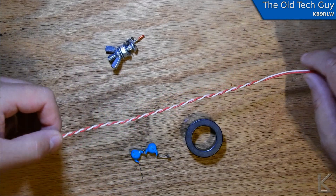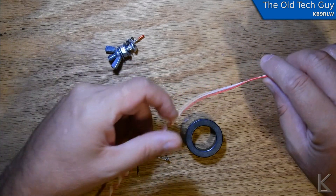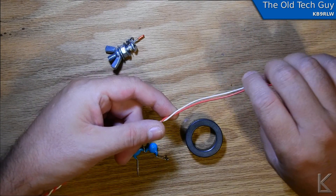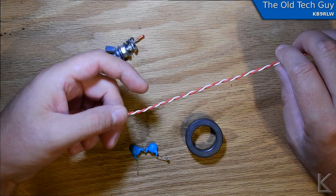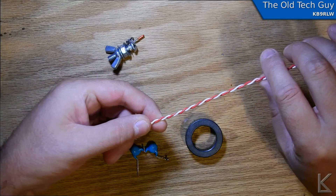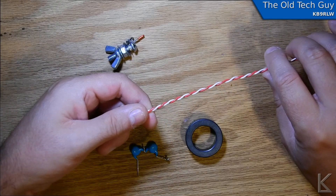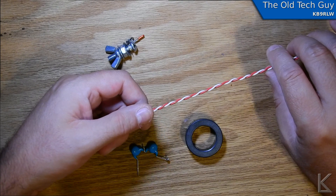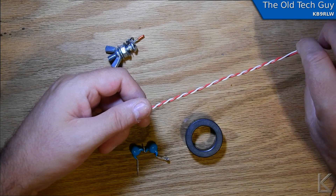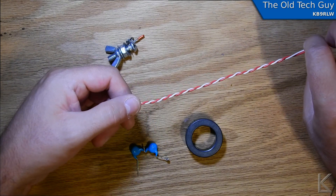I have this doorbell wire — it's 18 gauge — and this will be fine for up to 100 watts on most standard radios. Obviously if you're making this for a higher power installation, you would want to use higher grade wire, thicker wire, heavier gauge wire, and perhaps Teflon insulation and so on.